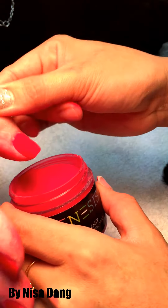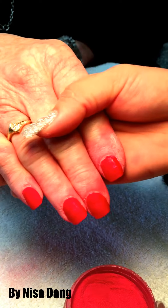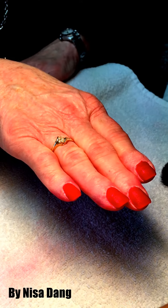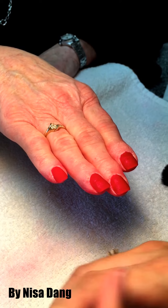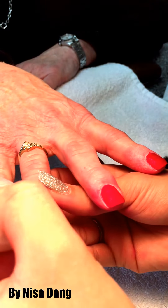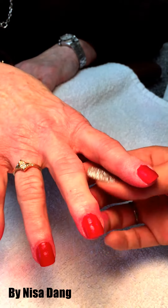You see the color is right. Now you use activator over the dipping powder — the activator makes the dipping dry. If you don't use activator, the powder won't dry. Remember to cover the nail completely.